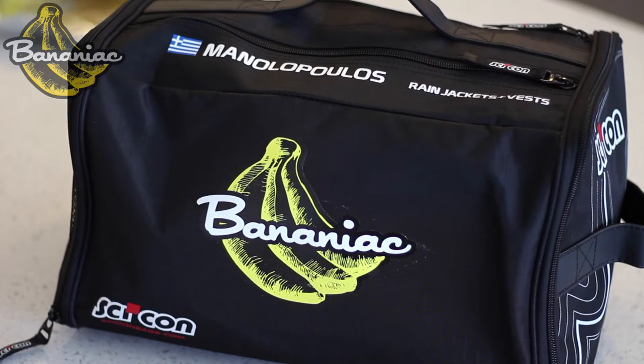So I got this race rain bag and everything is organized. It's labeled so you can easily access everything you need, and things are not going to get tossed around because everything is in its own compartment. You can also fully customize the bag — you can put your name, your flag, as well as even your team logo on there.